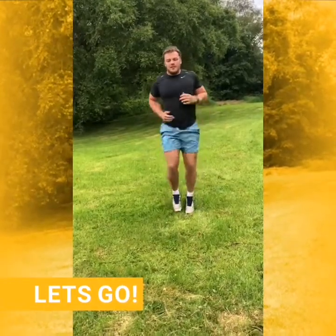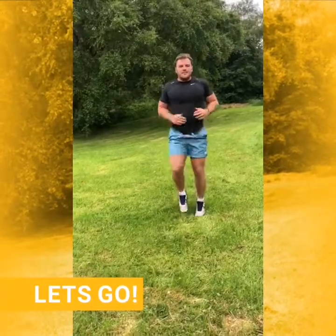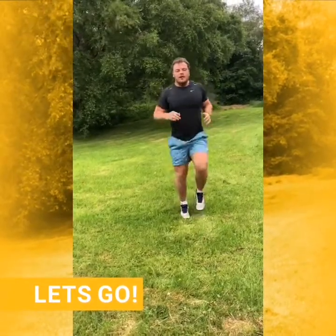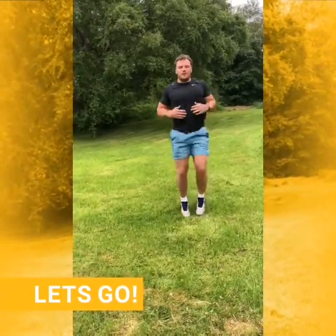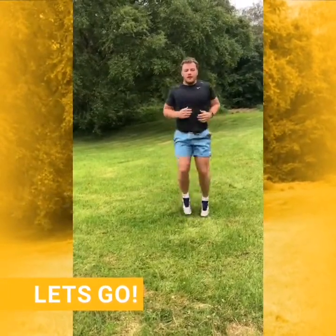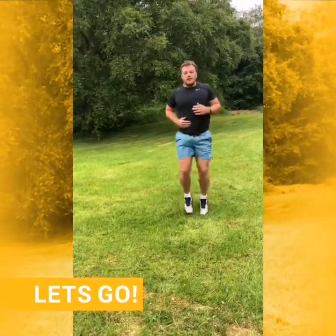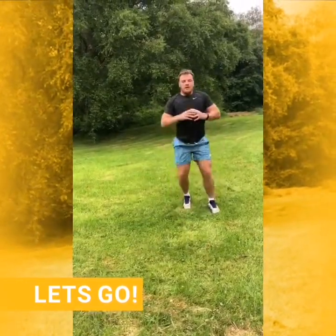We have 20 seconds left jogging on the spot. We're going to start off pretty light, pretty low, and then as we get towards the end we're going to really look to push it on and get your heart rate going. We're changing in five — we're going to go into squats. So we're going to squat down and step forward.